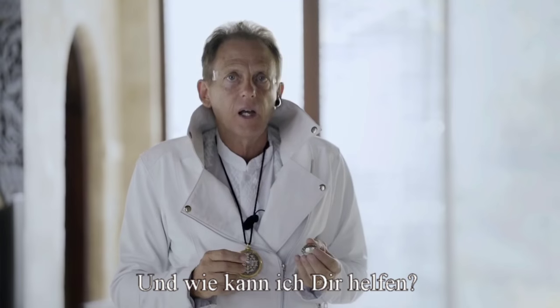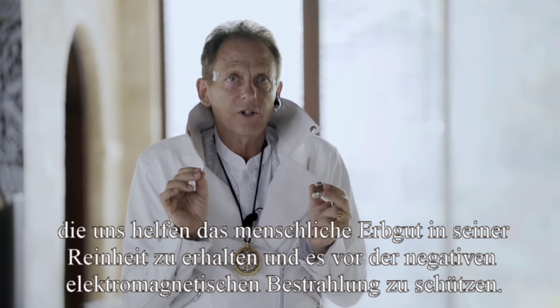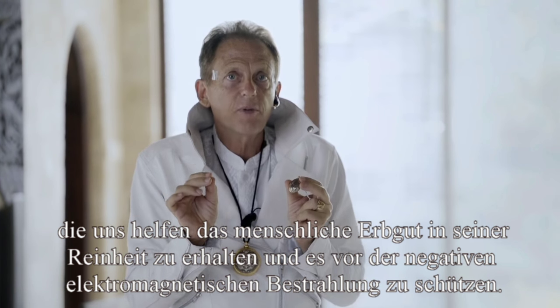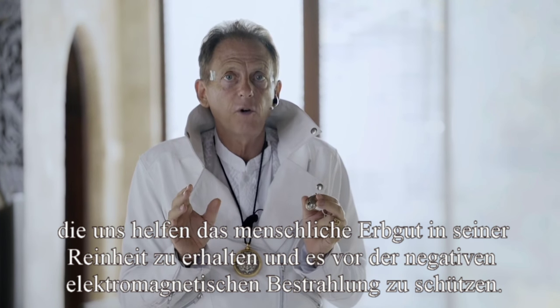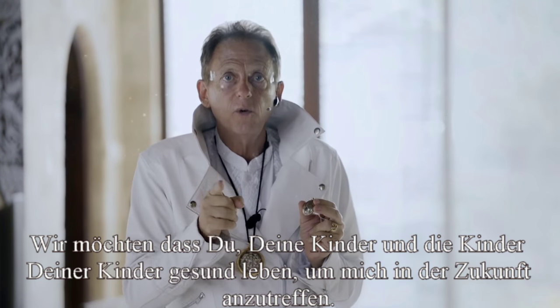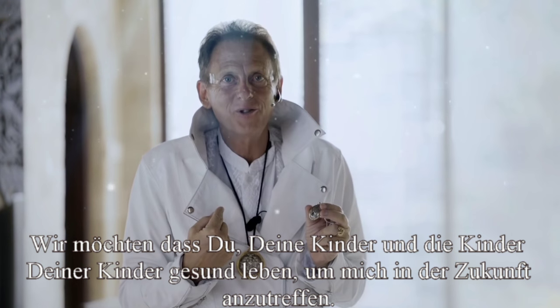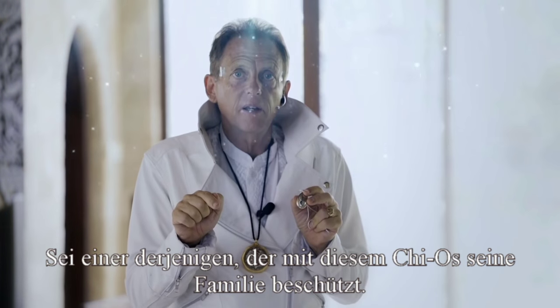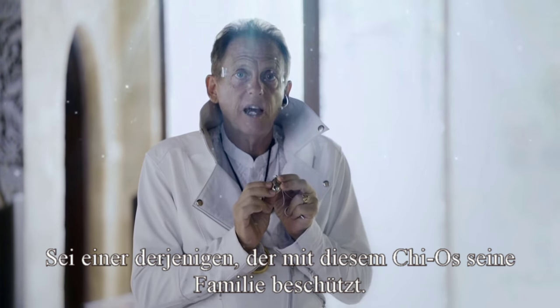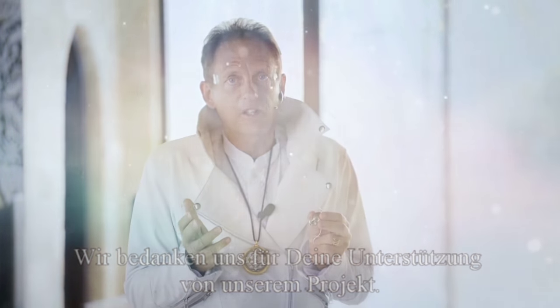So how can I help? To support the human race, we're looking for volunteers to help protect the human genome in its purest state from the million-fold increase of EMF in your environment. We want you and your children and your children's children to be there to meet me in the future. Click on the pink button and you can be one of the first to get one right off the production line. We want to thank you for your support in our project.